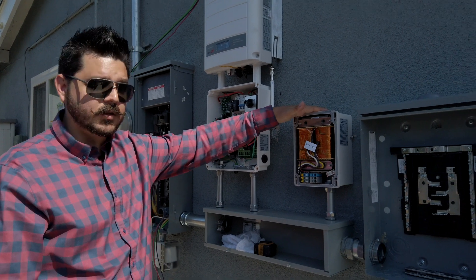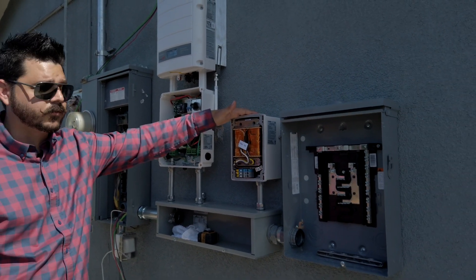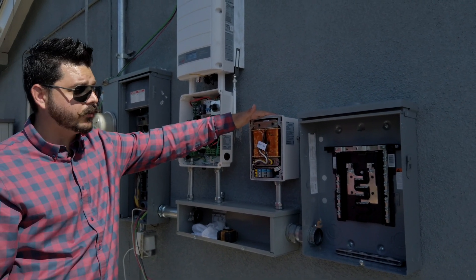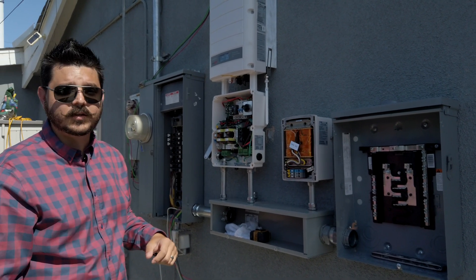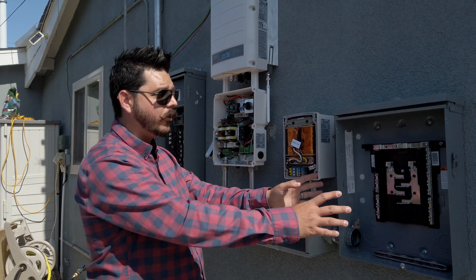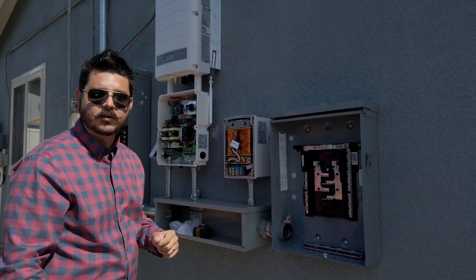During an emergency power outage, this auto transformer — a 5000 watt auto transformer — will engage. It will create a grid frequency for the inverter and battery system to continue to operate, thus powering this emergency loads panel.